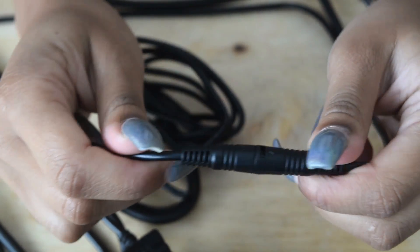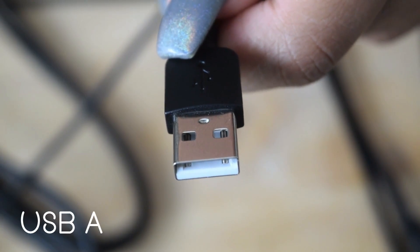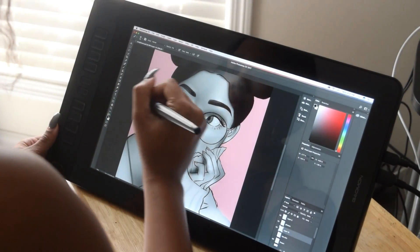And then you also have the regular HDMI and the USB. Next we have the pen, which has 8192 levels of pressure sensitivity, which is amazing.